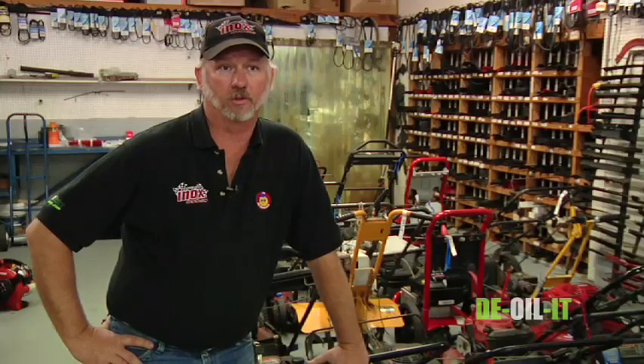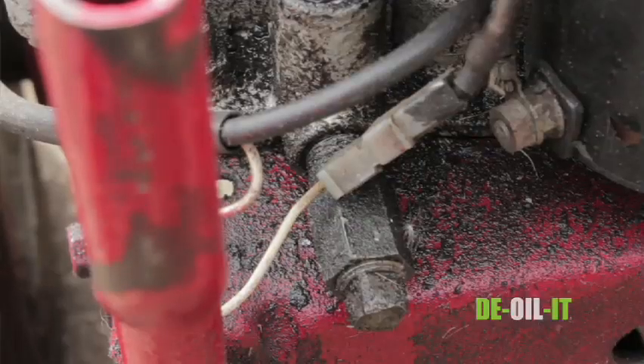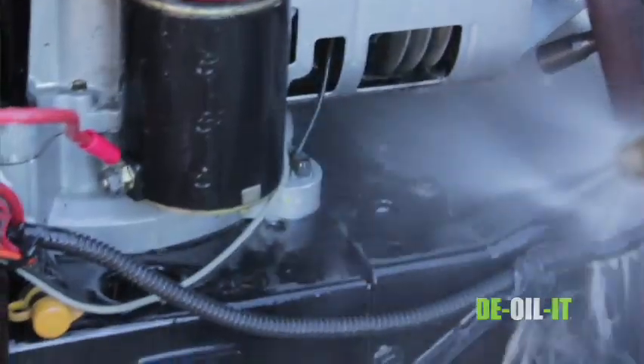Most people do not clean their mowers — that's one of the biggest problems we have with lawn mowers. It basically overheats them, so a lot of times when the mowers come in, we have to get the grease and oil off the engines to get them to perform at the optimal level of heat and everything.